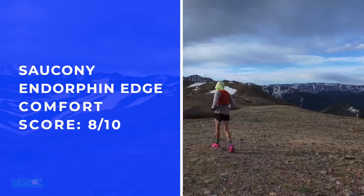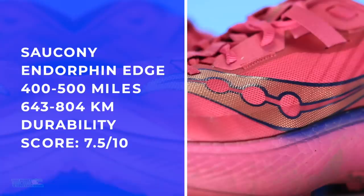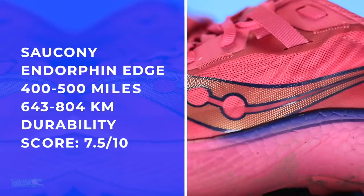Comfort score: 8 out of 10, mostly because of the midsole — unbelievable. 400 to 500 miles on durability. I wish it could be higher, but I think the Power Run PB in a trail shoe is going to break down. But you get the benefit of that bounce and energy return.